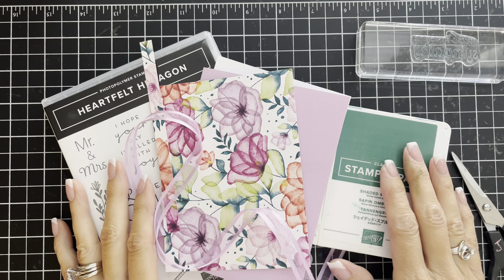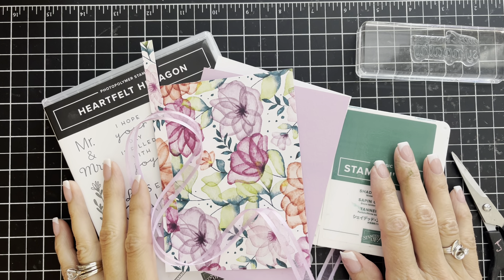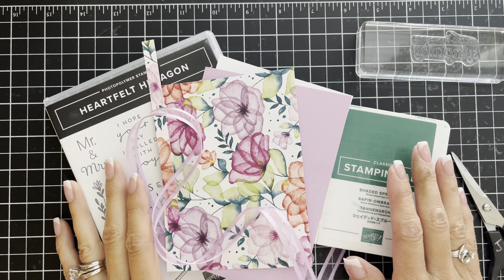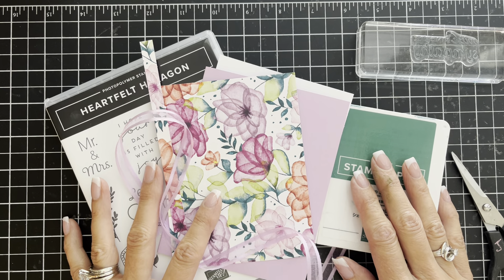Hello and thanks for joining me on this episode of Simply Saturday. My name is Julie and this is Stamp with Julie Baum. For today's Simply Saturday I'm going to be showing you another card that is fast and easy to make.